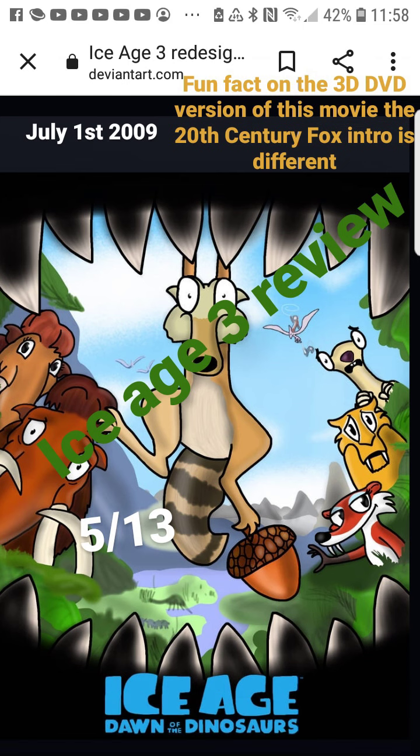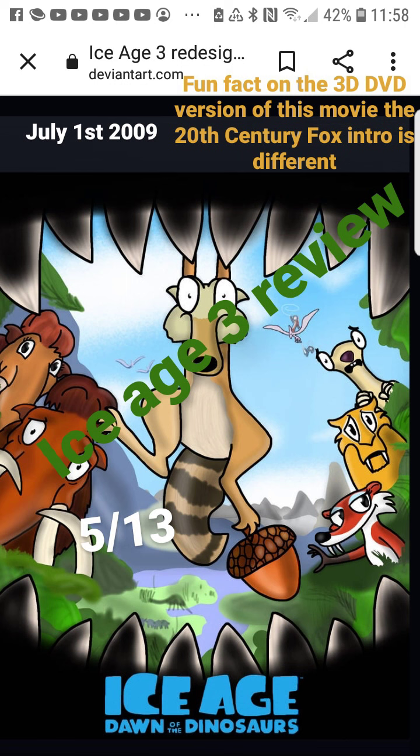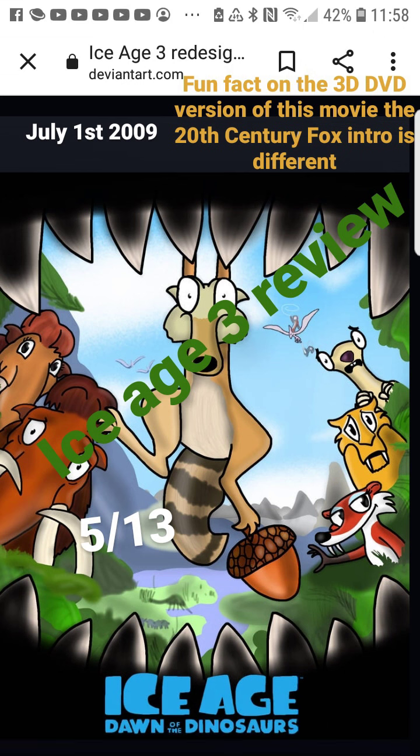I also have the fun fact and the release date on this now, and the five out of thirteen — I'll get into that when I get into the movie. Someone helped me figure this out — I think it was Mamaw or Daddy — when we were at Fuji visiting. They got really good food there. I was eating food at Fuji and they showed me how to do it.